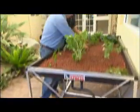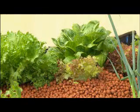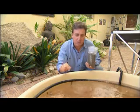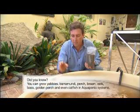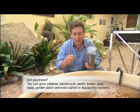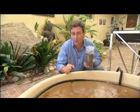This relationship between plants and fish is, of course, completely natural and there's little need for any other nutrient or chemical once the system's established. The interesting thing with this type of fish is that for every 150 grams of food we give them, they're going to put 100 grams of weight on.